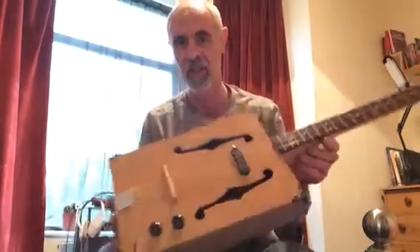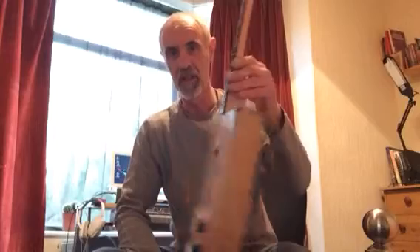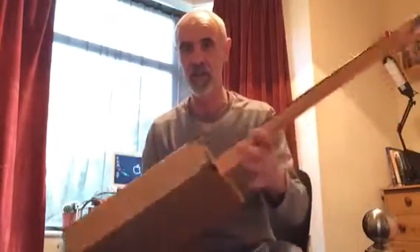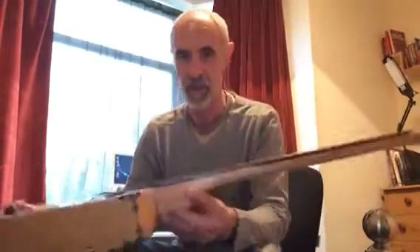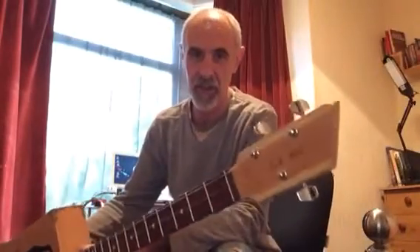It's all done in bird's eye maple. The top, sides, and back are all bird's eye maple. You've got a beech neck, beech heel, and a three-part head on there.